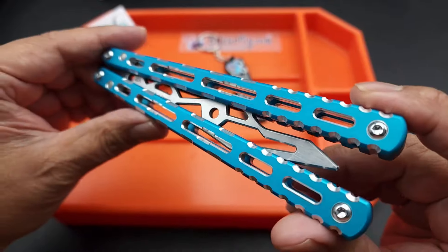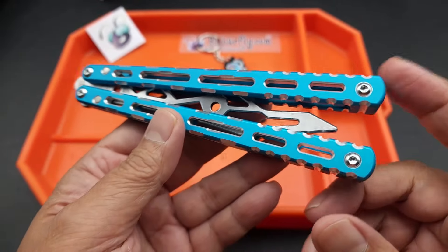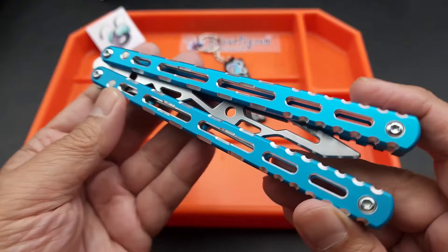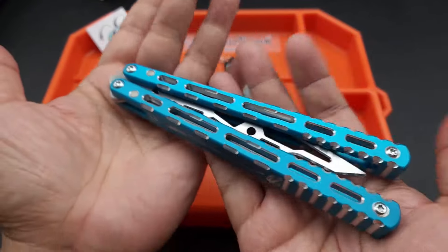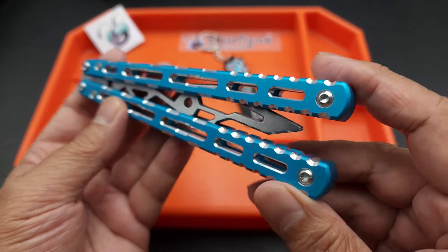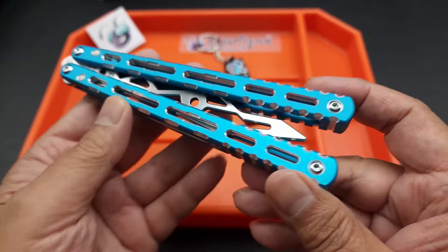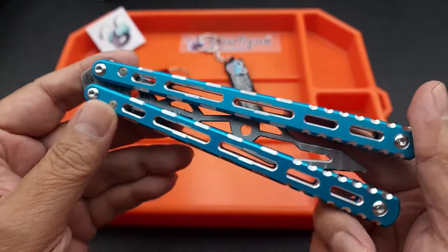The handles on this balisong are aluminum — 6061 aluminum. And Serge from BB Barfly is very, very accommodating to his customers. He listens to the suggestions and the complaints of a balisong aficionado.